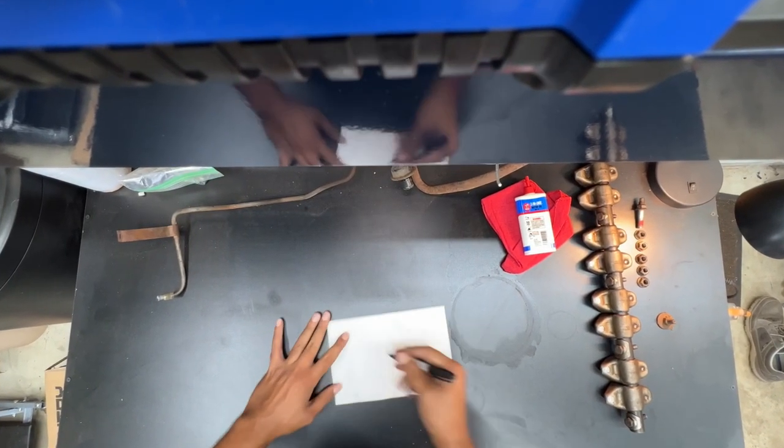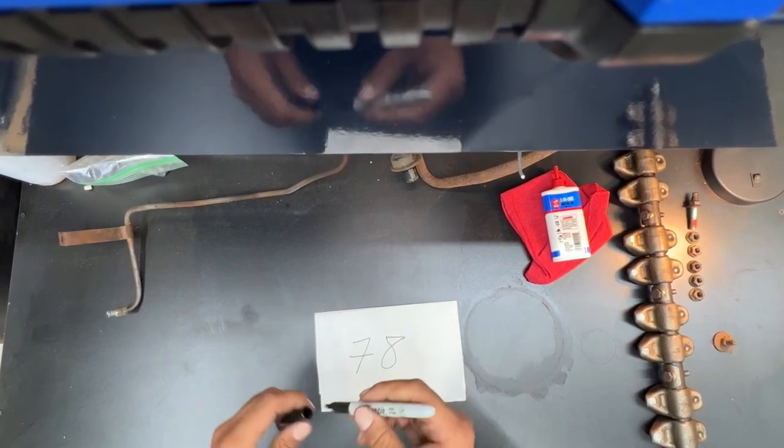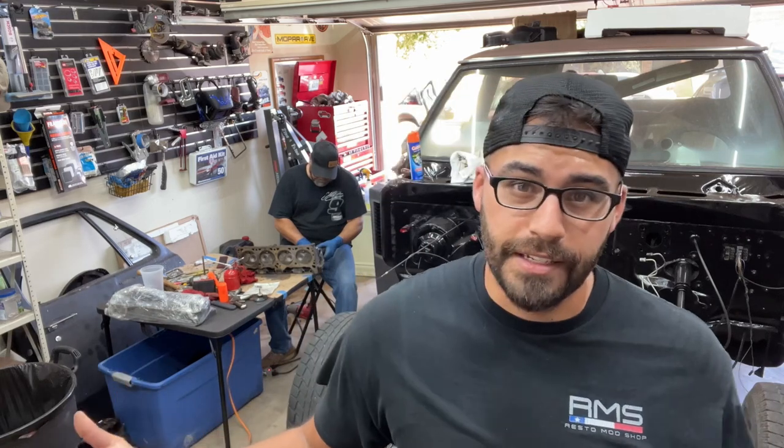It's been quite a while since we've worked on the Ram Charger, and part of that is because I took on the Drift Mustang project. The other reason is there have been 78 days of over 100-degree weather here in Texas, and when it's not 100 it's somewhere in the 90s. The summer has been extremely difficult to work in the garage because we don't have AC, but in the future we might do some mini splits.